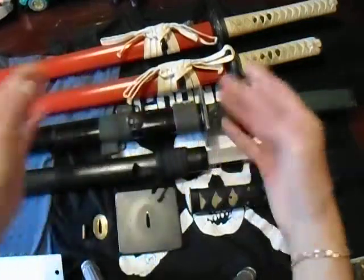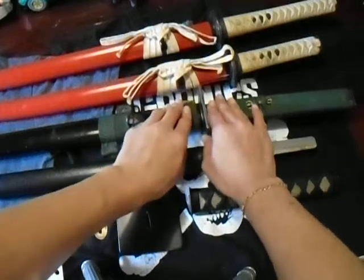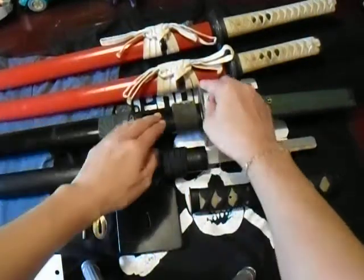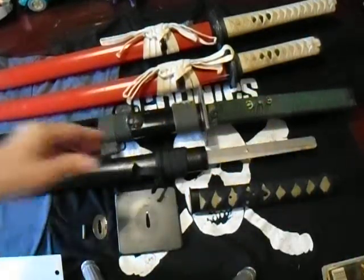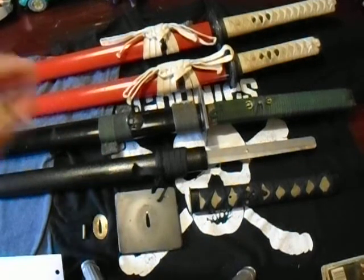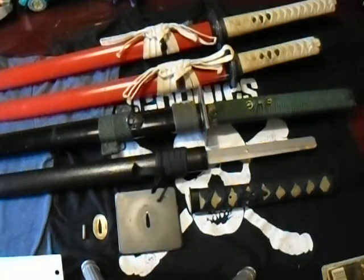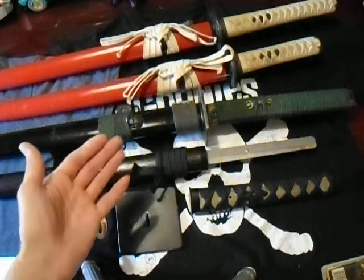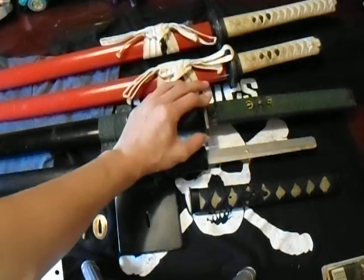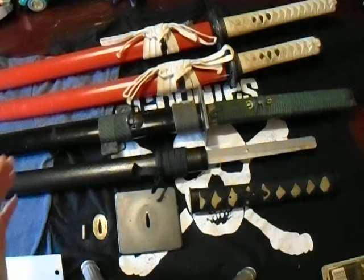There were ninja comics and all this stuff way before the 1980s that showed a straight katana with a square tsuba. Before that time — let's say the 1600s — there were foot soldiers, samurai that had straight katanas with square tsubas. You're telling me in the 1600s, 1700s, 1800s, thousands of these straight-bladed square-guarded katanas — not one has ever been in the hands of a ninja? Come on, give me a break.